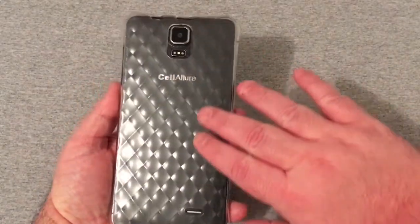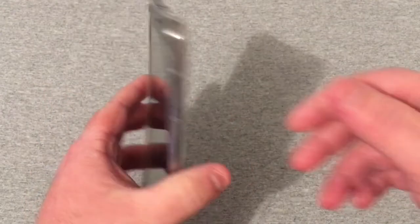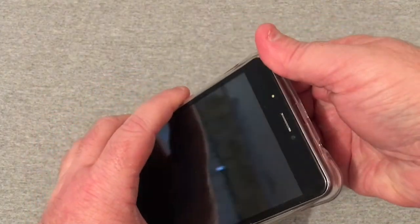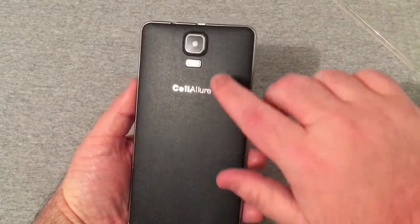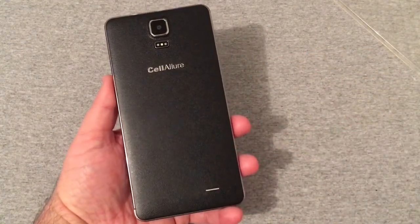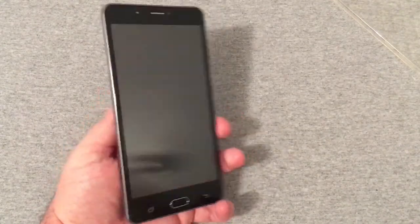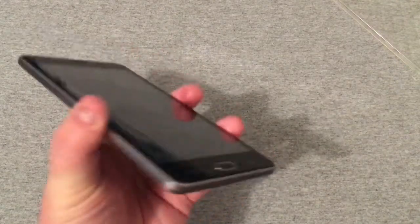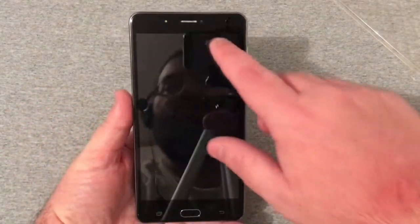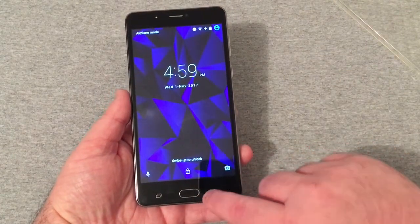It does come with a really nice back cover — you can see the edges are very well protected around the corners, a rubberized case that feels pretty good. Removing it, the phone itself looks really nice with a nice texture on the back. You've got your rear camera and flash, a single rear speaker on the back, power and volume rockers on the side. On top is your micro USB charging port and headset jack; on the bottom is just your microphone. On the front is your receiver camera and physical home button.